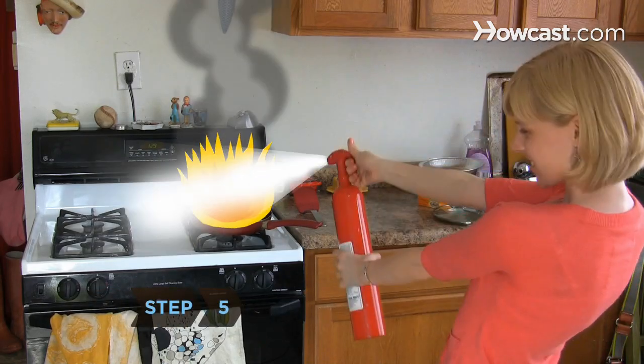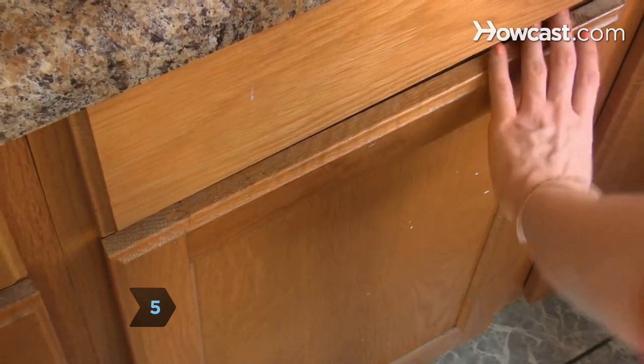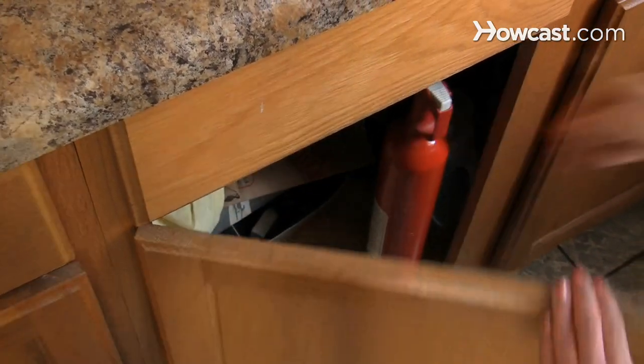Step 5. Douse the fire with a dry chemical fire extinguisher. Store a Class B kitchen fire extinguisher within easy reach.